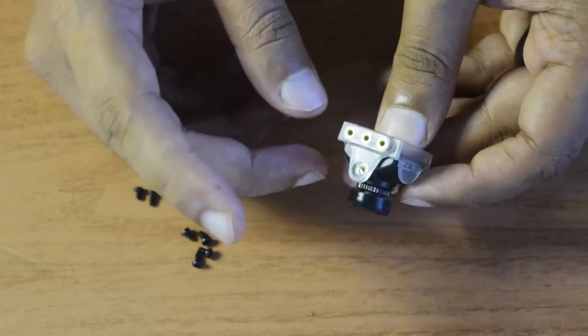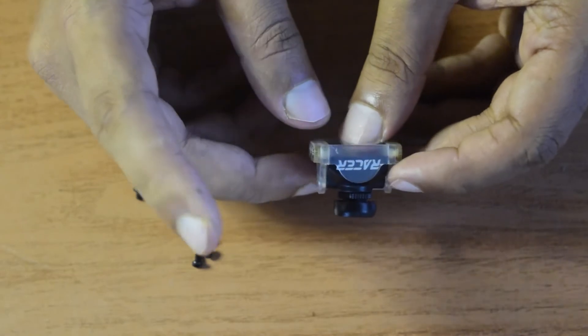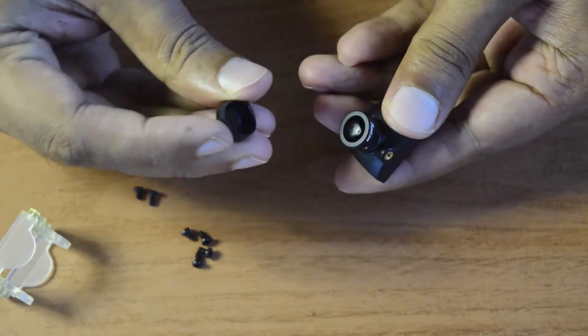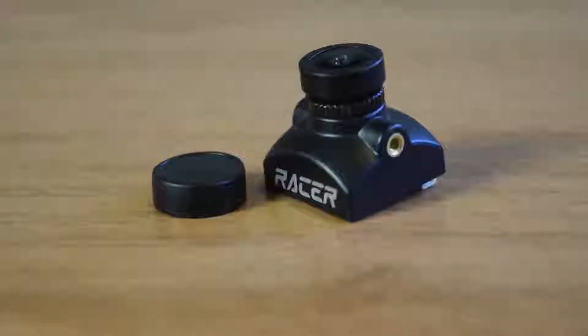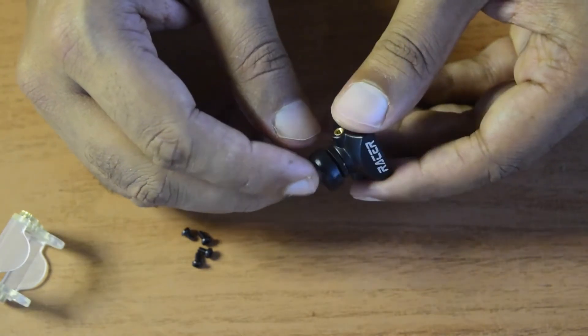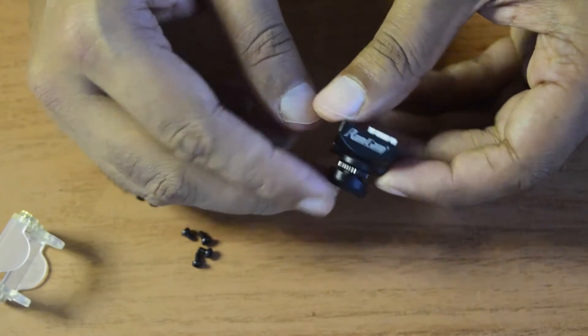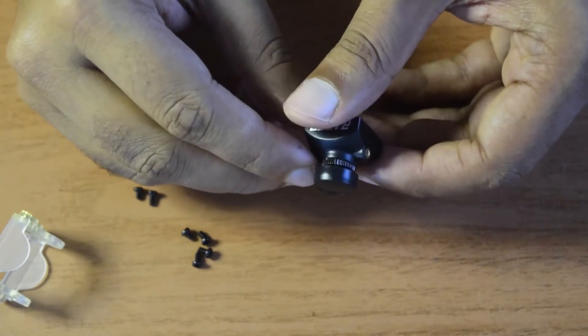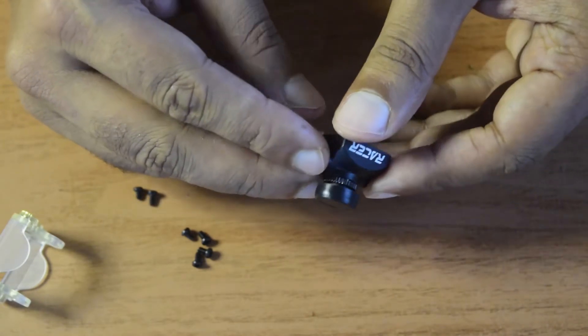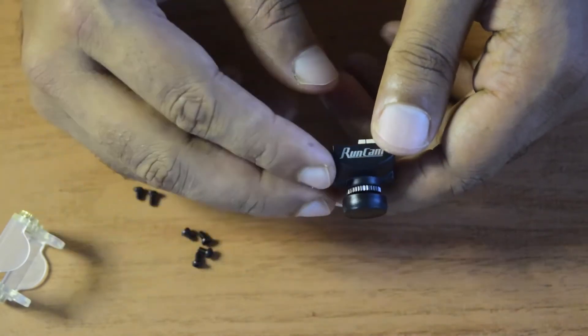This bracket serves dual roles — mounting the camera and adjusting its angle on your drone frame. The lens comes with a lens cover to prevent damage, scratches, or dust during storage. The focal length is 1.8mm with a 160-degree field of view, making it a wide-angle camera. It is a 1000 TVL camera — not full HD — but later in the video I'll explain what that means for image quality.